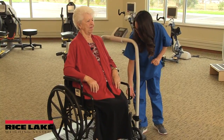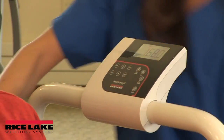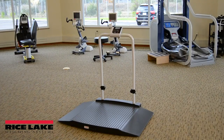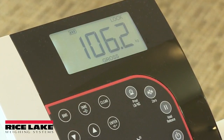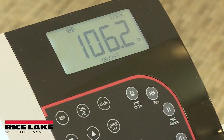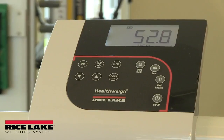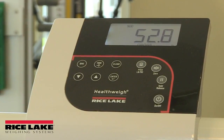Avoid touching the patient while the weight is being captured, as additional pressure on the scale will influence the weighment's accuracy. All Rice Lake Digital Medical Scales feature units of measure locking, which prevents the operator from unknowingly switching the scale between kilograms and pounds or vice versa. This essential safety feature helps prevent dosing errors due to calculations based on incorrect units of measure.